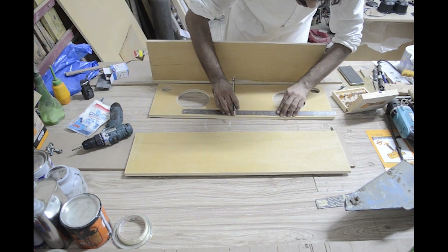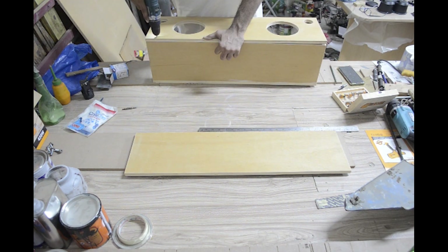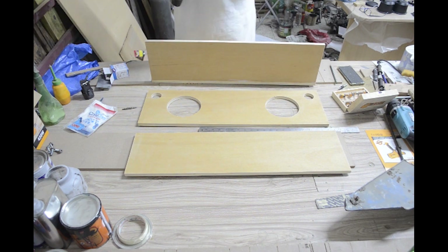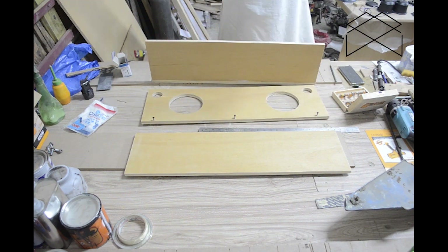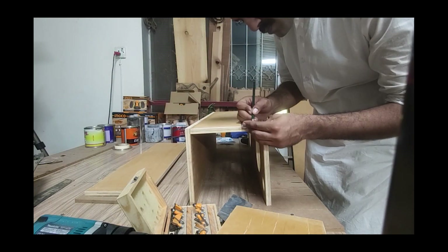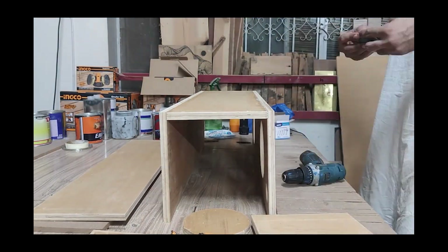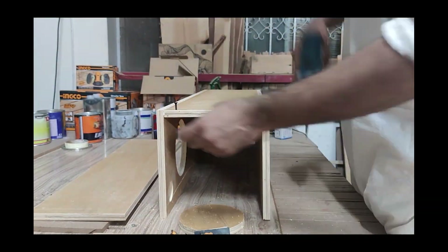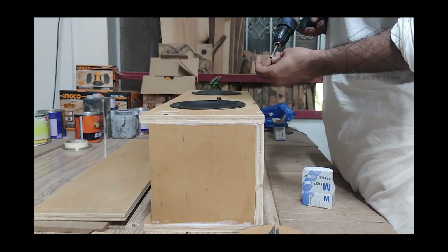I repeated the same process and assembled the front with the base and the back pieces. Then I got to assembling the sides, which was again very simple. After that, I screwed in the components just to see how well they fit.